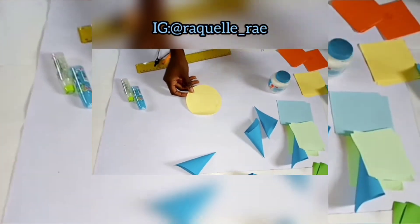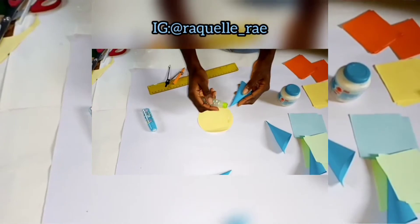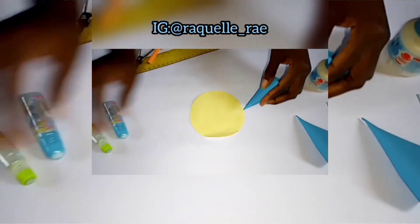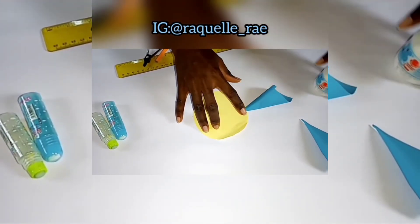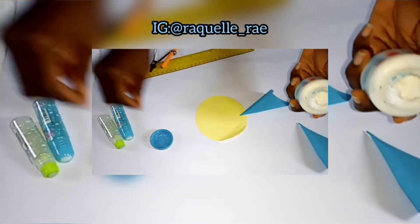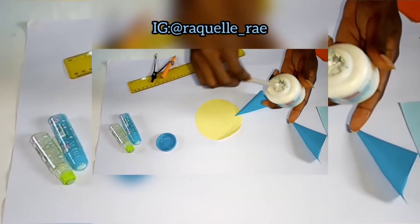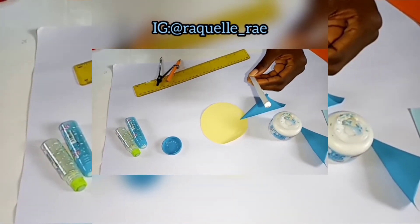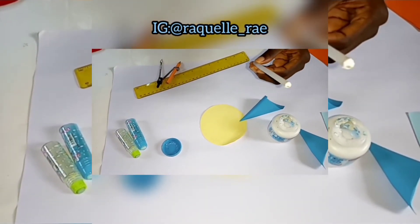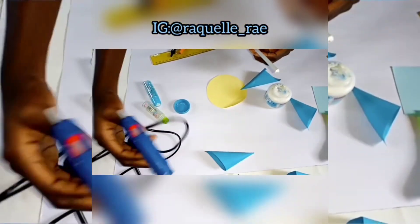Apply glue to the tip or bottom of the cones and stick them to the circular base one after the other. You can use a top bond or hot glue gun — the hot glue makes it stick properly and makes the artwork last longer, but for this project I'll stick to a top bond.